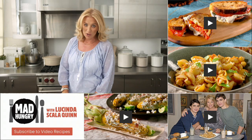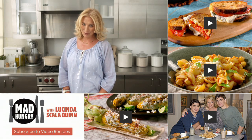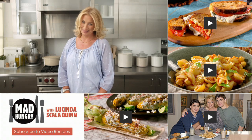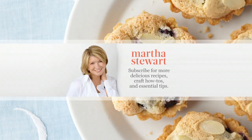Thanks for watching. Hungry for more? Click here for more great recipes, and to subscribe, click here. Check back every week for more craveable recipes. Leave a comment and tell me what you think. And don't forget, head over to our other channels for Everyday Food with Sarah Carey, Martha Stewart Weddings, and the Martha Stewart Channel.